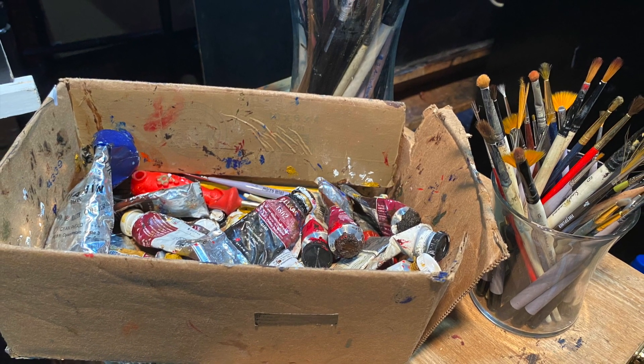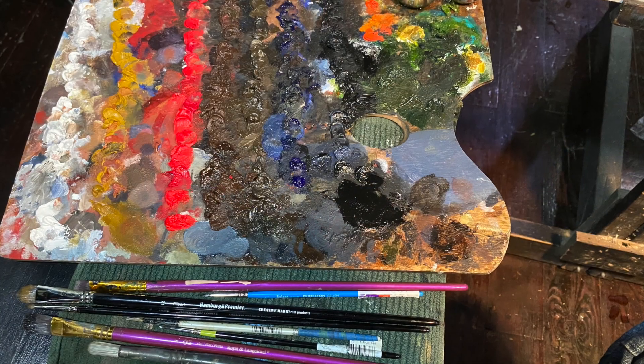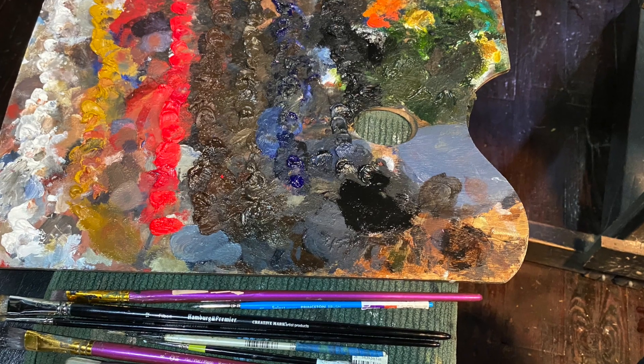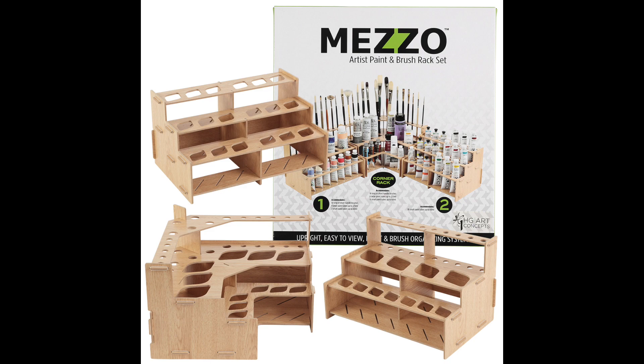I have paints piled in boxes and brushes stuffed in jars everywhere in my workspace. For a long time, it was evident that I needed a new organizational scheme that would benefit me and my apprentices while we worked. Thanks to Jerry's Artarama, I now finally have a solution.